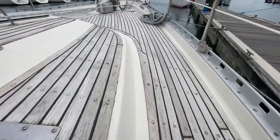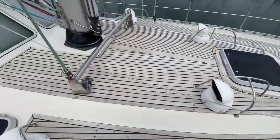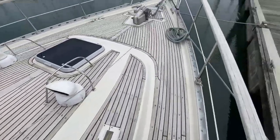I'll give you a closer look at that cheek. You can see you've got a setup for self-tacking if you wanted to use that.